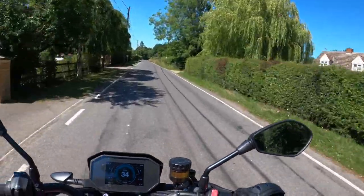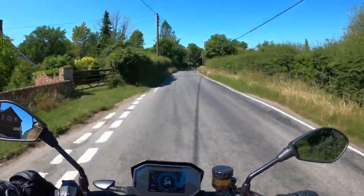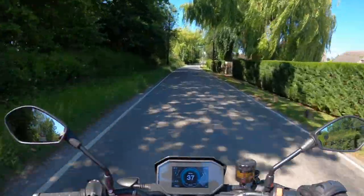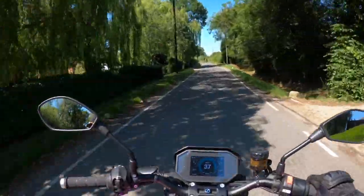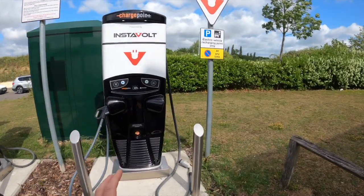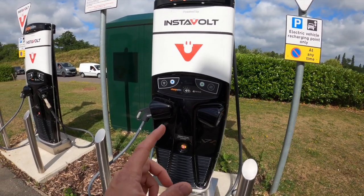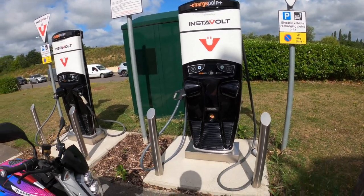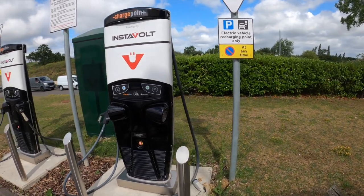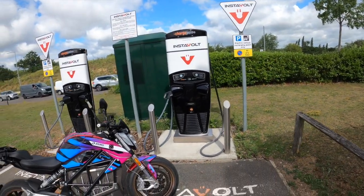Range is less of an issue than people think — I know plenty of people with bikes that struggle to get 100 miles from a tank of fuel. The difference is they can pull into one of the numerous fuel stations and fill up in five minutes. That's not the case with electric bikes, but things are improving. This bike has the optional charge tank fitted, giving access to the much more powerful 50 kilowatt chargers. These are tethered chargers, so you don't have to carry a cable. With these bigger machines, charge time is coming down considerably — a 10 or 15 minute coffee break can put a decent amount of range back in.